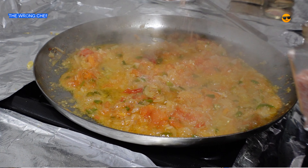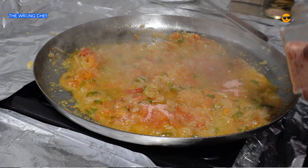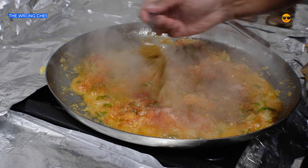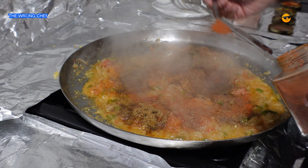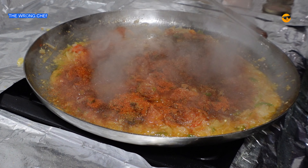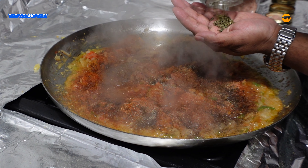Once the masala is nice and golden, it's time to add the spices. Start with salt — I'm adding two to two and a half teaspoons, add to your liking. Then add some zeera seeds, at least two teaspoons. Add some garam masala, about one and a half teaspoons. Add some tandoori masala, about two teaspoons. Then add about a teaspoon of black peppers now, and another teaspoon at the end to finish the dish off.